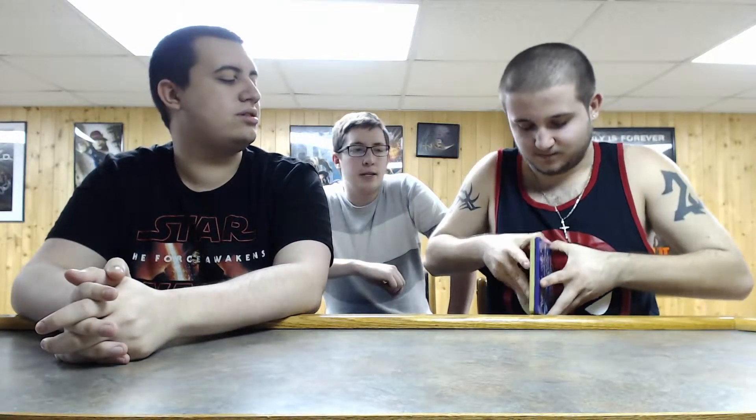There is also a little slipcover in there that shows the Pokemon 20th anniversary branding. That's actually the reason why they released this — because of the 20th anniversary.